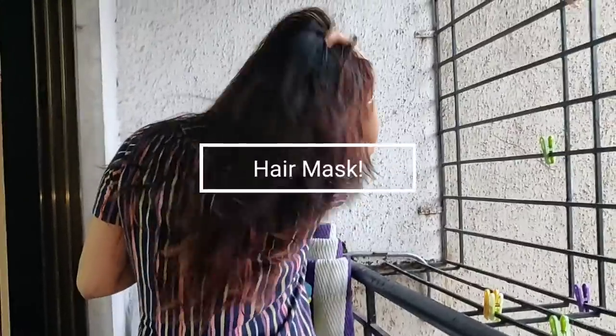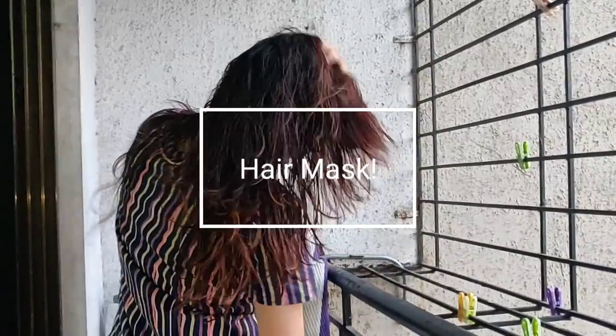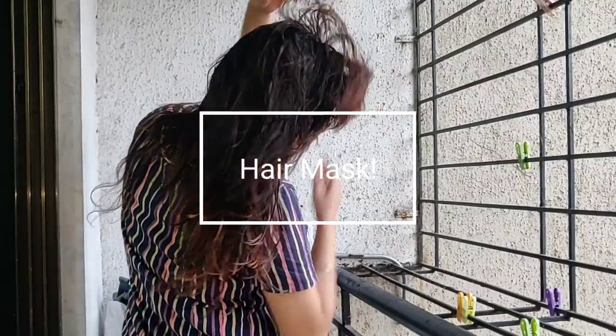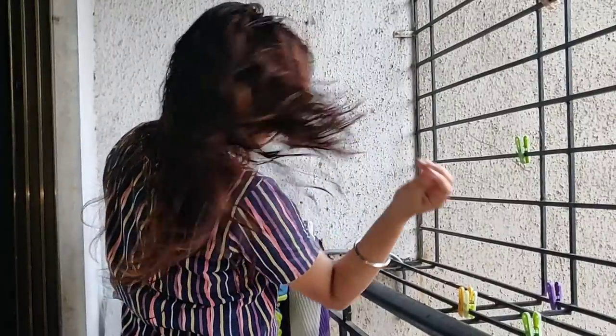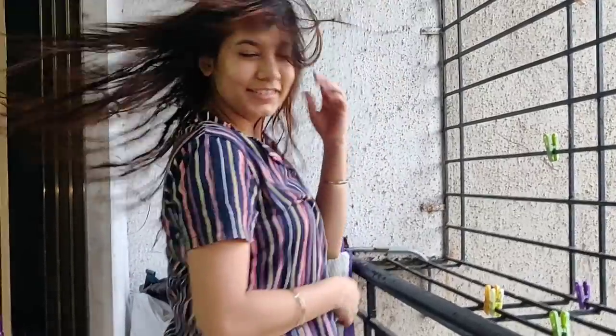Hi guys, welcome back to my channel. Since we are all in lockdown, why not take care of our hair care and skin care? Today I am going to share a hair care video. I am going to tell you about a hair mask which I am sure many people will have, but if you don't, you will find it on medical stores or online. So yes, I am really excited — let's start with the video!